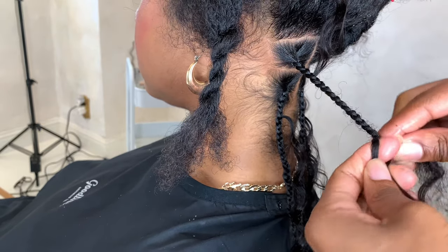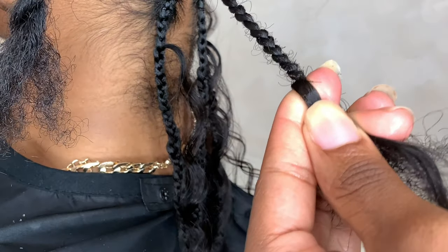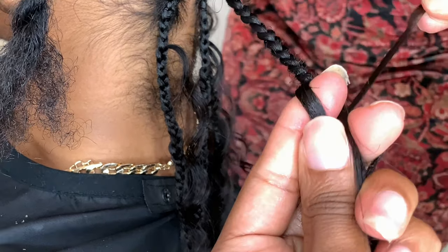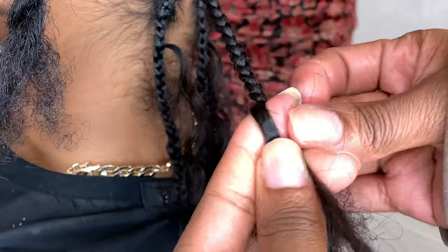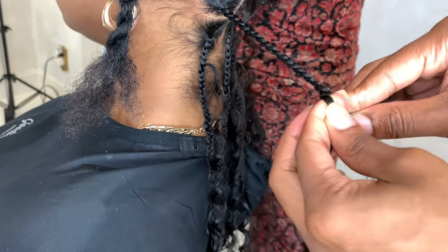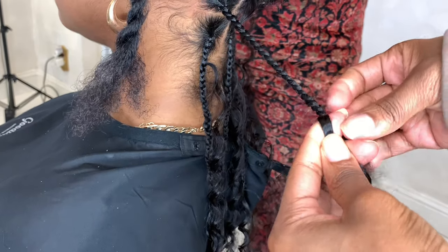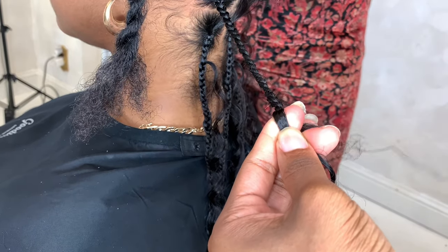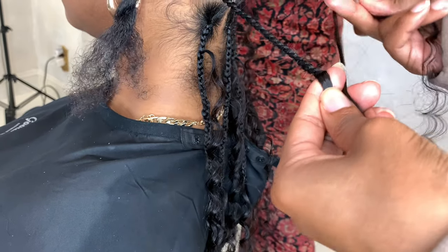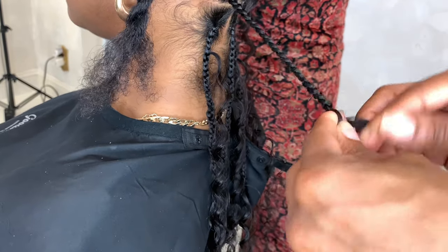Now that I'm getting to the end of the braid, I'm going to add one piece of braiding hair to one strand and braid a little bit. Once I have another opening where it's just the client's natural hair, I'm going to add another piece of braiding hair and continue to braid down. I wait until I get to a place where I just have the client's natural hair on another strand, then I grab another strand of human hair and add the final strand to my braid — so I now have human hair on all three strands.